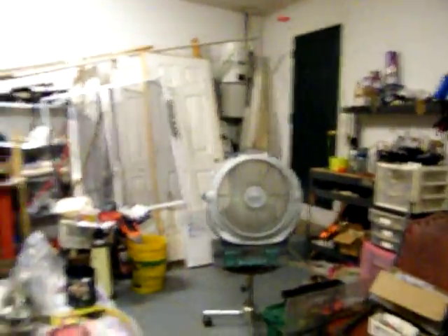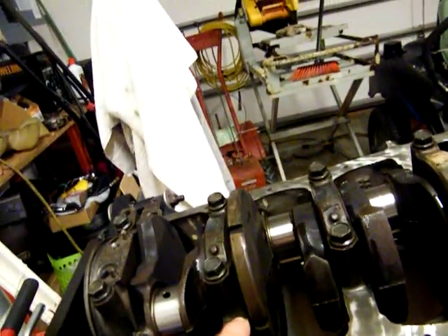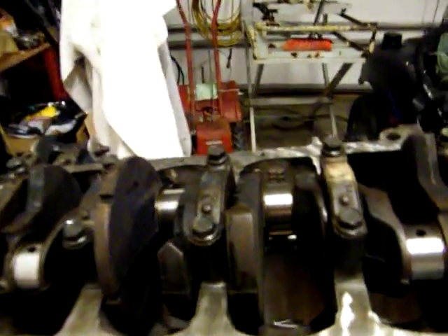You'll probably hear a lot of my fan, can't help it. But the crank is installed — it took a while because I cleaned every one of these caps really good. They got about a 15 or 22 degree bevel so they'll tip down in there and set. I cleaned those up real good and then cleaned all of the aligning points for the bearings and everything.